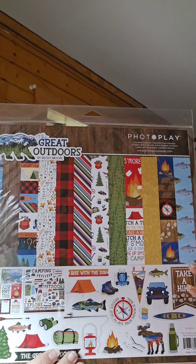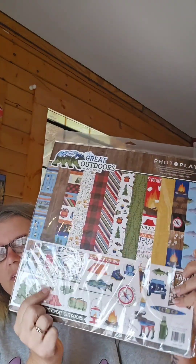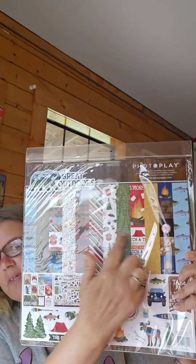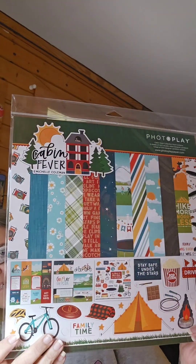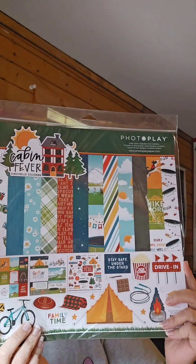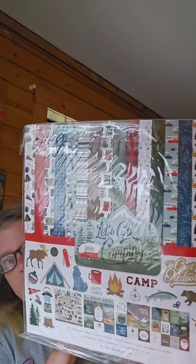It's called The Great Outdoors, and they all have a sticker sheet on the back with all the papers. This one is also from PhotoClay — it's Kevin & Betsy. And this is from Echo Park — Echo Park is my favorite paper company for scrapbooking. You put Echo Park in front of me and I'm probably going to buy it. This one is Let's Go Camping from Echo Park.